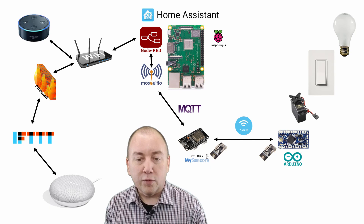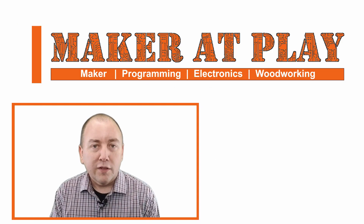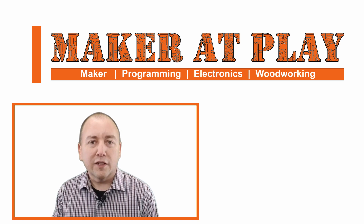And that completes the path between my DIY light switch and both Amazon Echo and the Google Home smart speaker. I hope you found this project interesting and useful. Look for future videos where I go into more detail on some of these components. Thanks and see you in the next video.